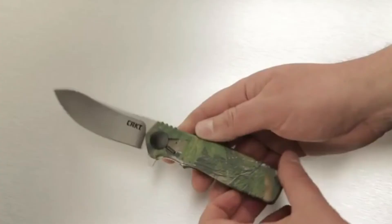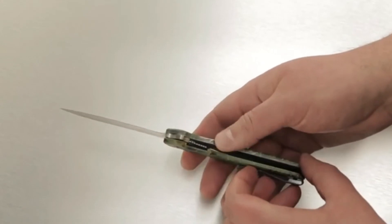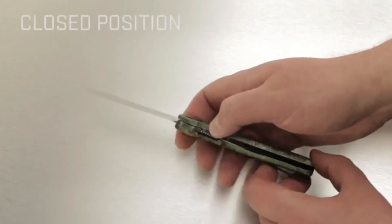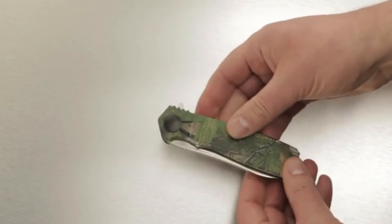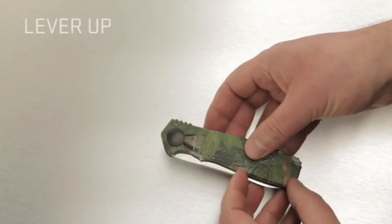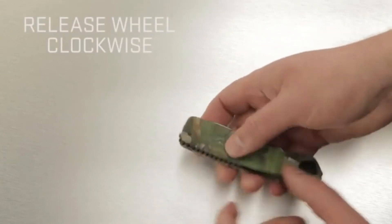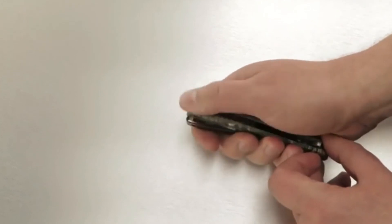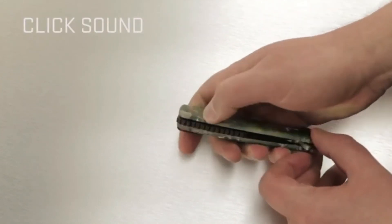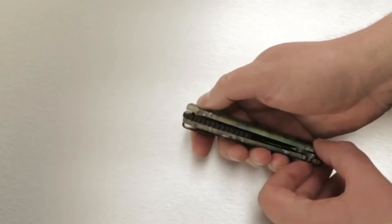Start with the knife in the closed position. Disengage the locking liner and fold it closed. Push the front release lever up away from the blade. Then rotate the rear release wheel clockwise. You'll hear a distinctive click and feel when the handles release from each other. At this point, the knife comes apart in three easy pieces.